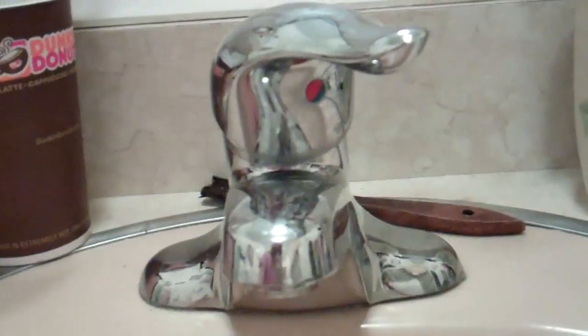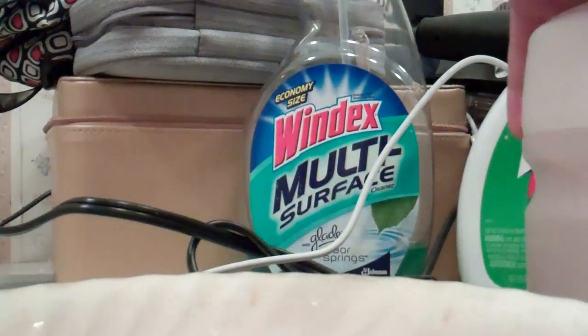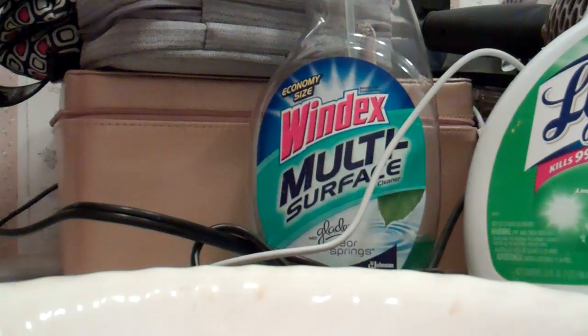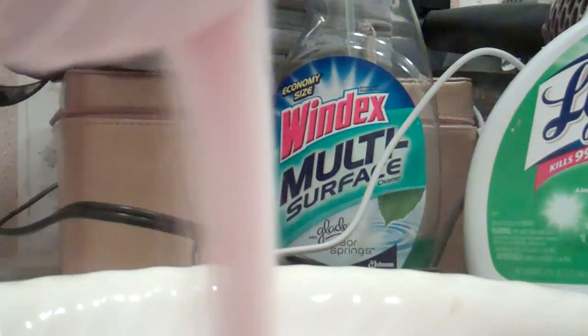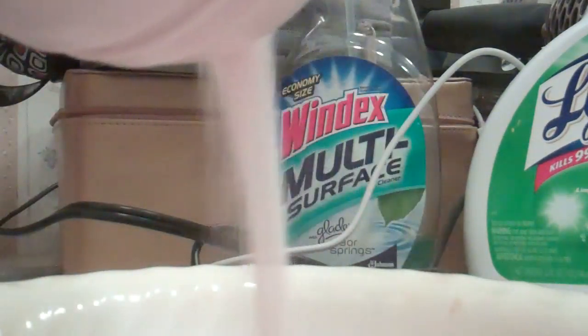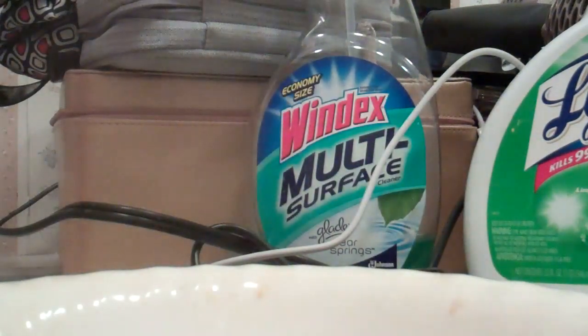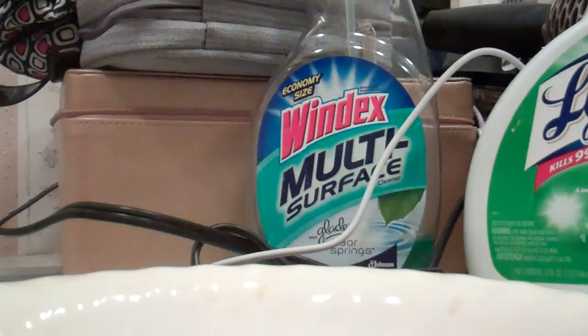So now you're going to put it on low, but my sink doesn't have that. Now it's ruined — now I have to add more to thicken it up. Okay, so now I've thickened it up.